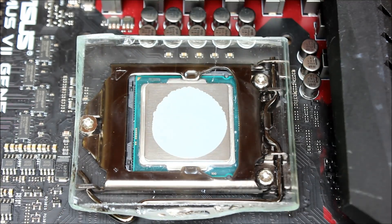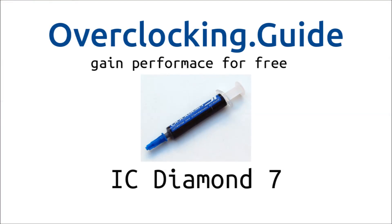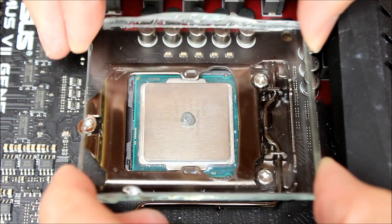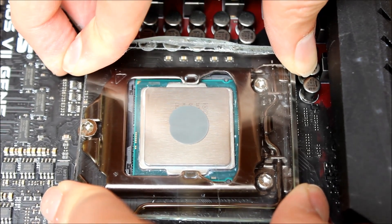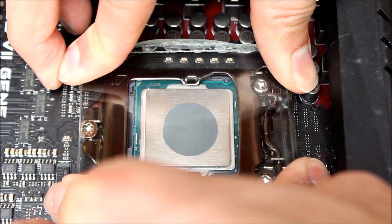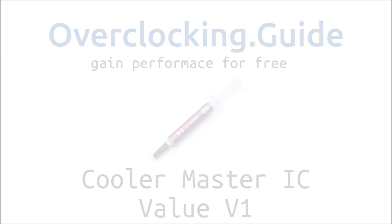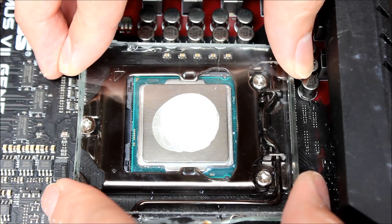Even if you don't use the dot method, the IC Diamond 7 is quite hard to apply yourself. I can't really recommend this paste — it's just too hard to spread and too expensive for the performance. To give some key numbers: the Intel socket supports up to 250 Newton of pressure, and I measured that I can apply around 160 to 170 Newton with my four fingers, so the pressure I apply with a glass plate is about the same as with a cooler.